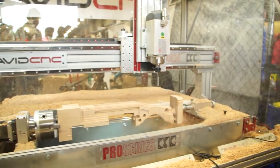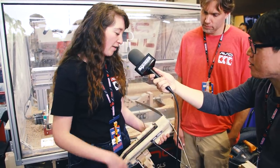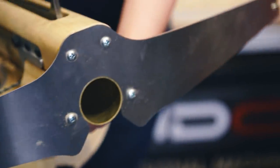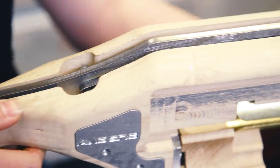This is our ping pong ball crossbow mechanism, and it illustrates a lot of the different types of machining that we do here. We have the front bow, which was plasma cut, and we have a couple different aluminum inserts here that were also routed, and the body also shows off our new 4th axis rotary attachment.